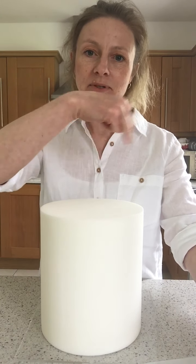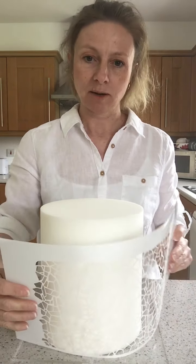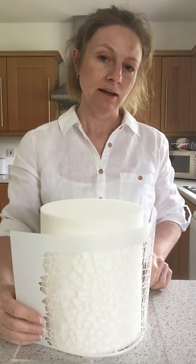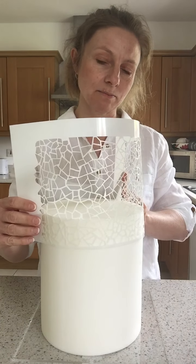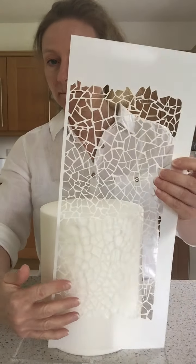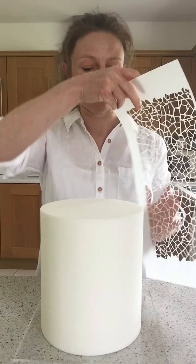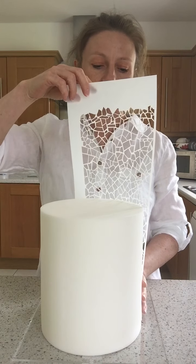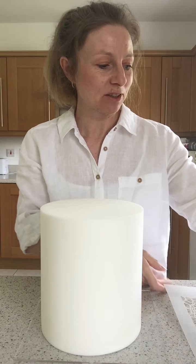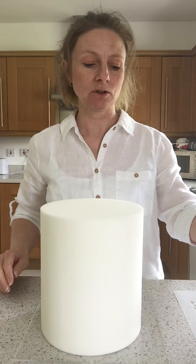I'll apply the stencil to the gaps where my maudlin paste isn't going to go — either wrapping it around the cake widthways and then reapplying the missed top bit once it's dry, or doing it vertically in stripes. I'll do a time lapse of all this, and also a time lapse of applying the colourful mosaic onto the cake.